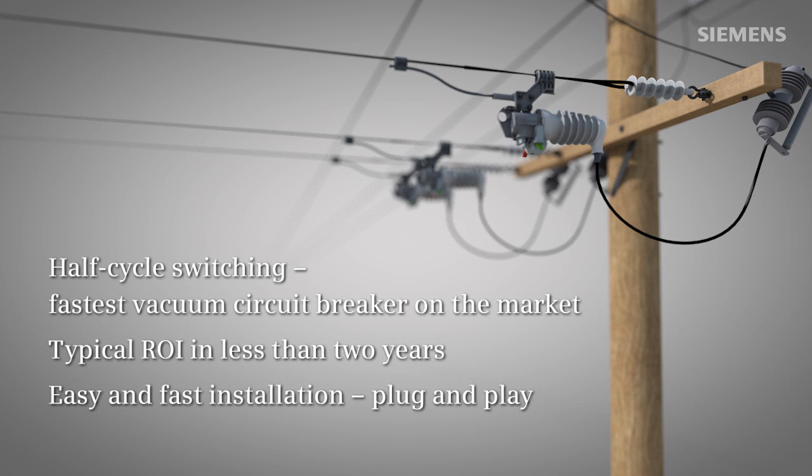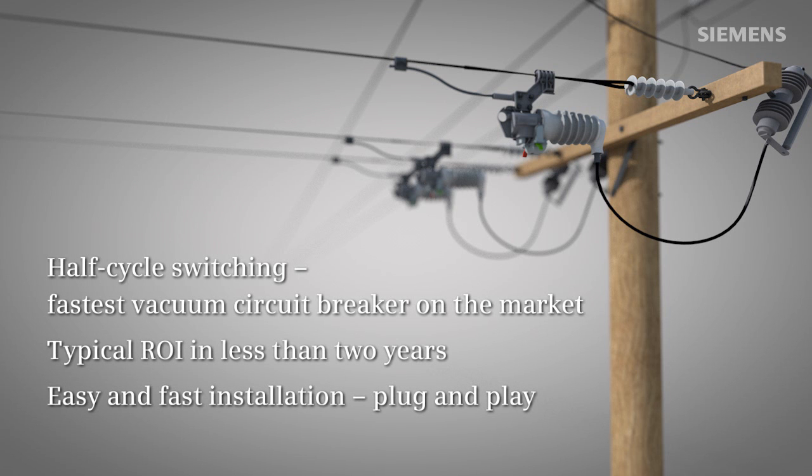Fuse Saver from Siemens. Highest availability and cost savings for your medium voltage network.